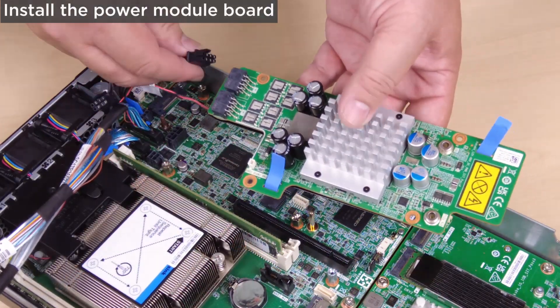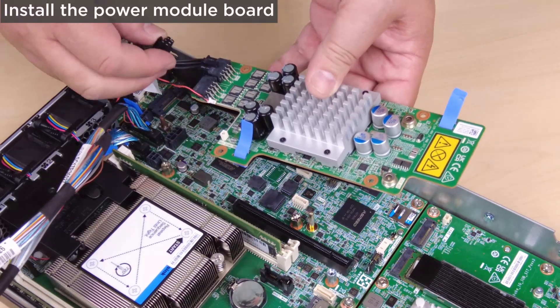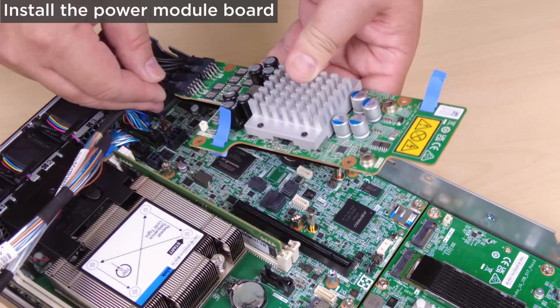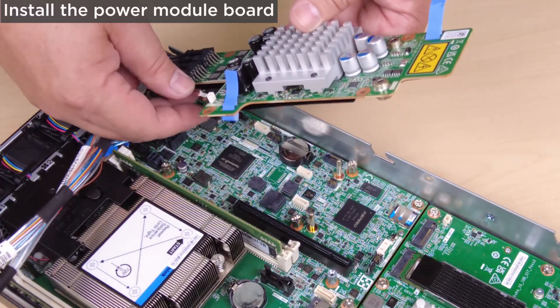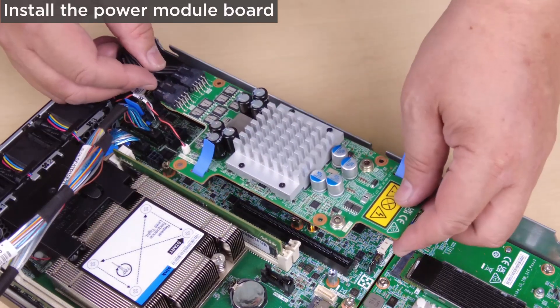Install the power module board. Connect the cables between the power module board and the power input board. For a smooth installation, connect the cables between the power module board and power input board module before installing the power module board.